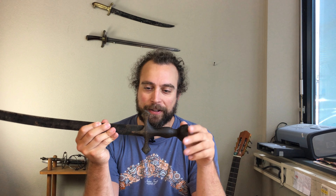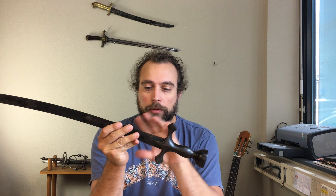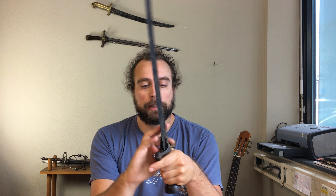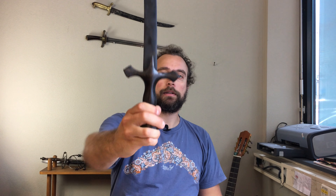Sometimes videos require a bit of an introduction, other times they're really straightforward, and I'm happy to say that this is the latter case. If you watched my first unboxing video, you probably remember this. This is an Indonesian, most likely Sumatran, Pizopodang — an Indonesian kind of sword that takes a lot of inspiration, as you can probably tell from the hilt, from the tulwar.